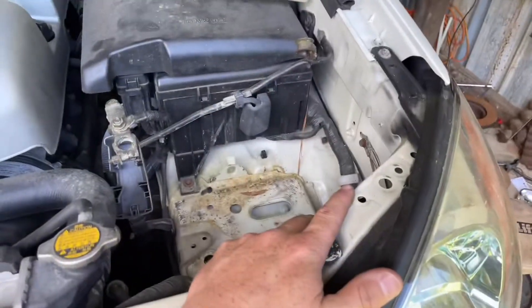Good morning, we're doing SPC upper control arms on a 2006 GX470. This should be applicable to all of them. Let's do the driver side first.